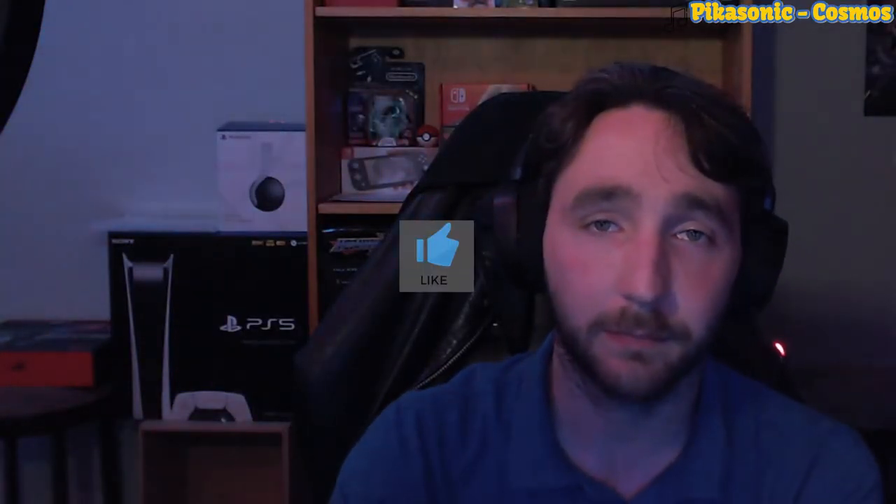Hey everybody. If you liked that video, do me a favor, hit the thumbs up, leave me a comment about what you liked about the video, maybe even subscribe. I won't twist your arm, but we've got more content like this over on Twitch, and also more to come over here on YouTube. So please join our lovely community. But with that, we'll see you guys next time. Peace.